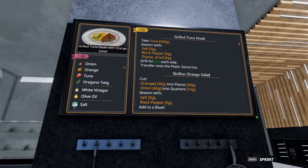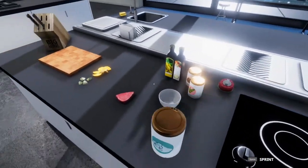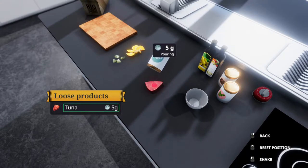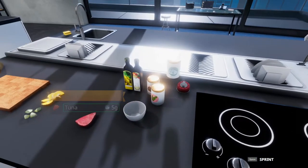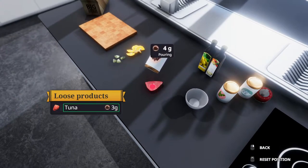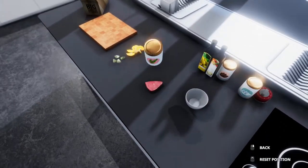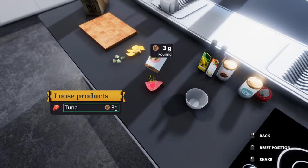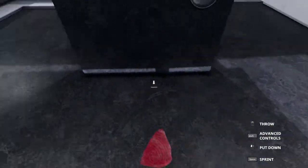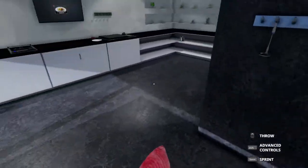To get started, let us take our tuna filet. We are going to season it with five grams of salt, five grams of pepper, and then five grams of dried thyme. Then we'll take it over to the grill and throw it on each side for 80 seconds.